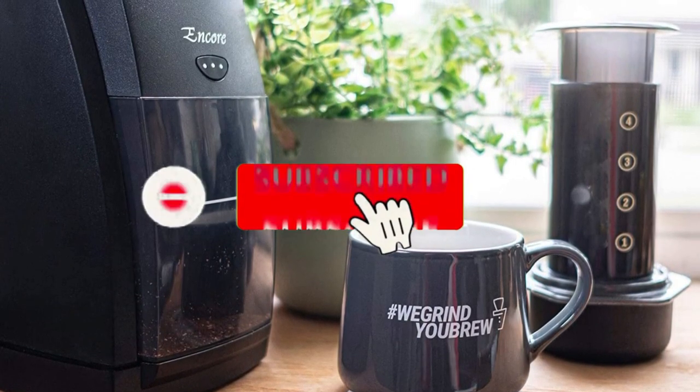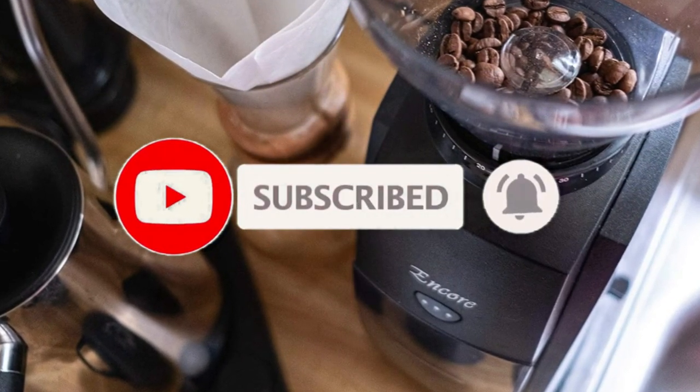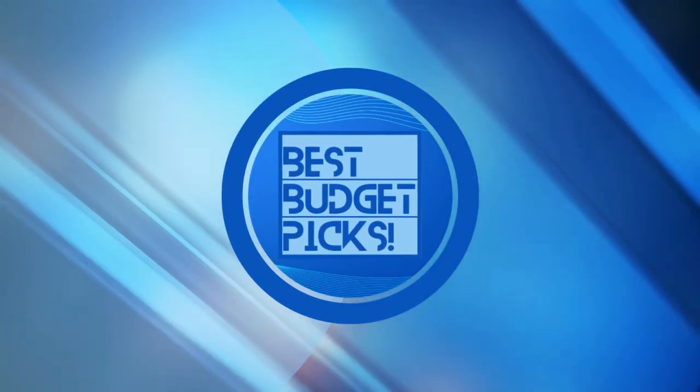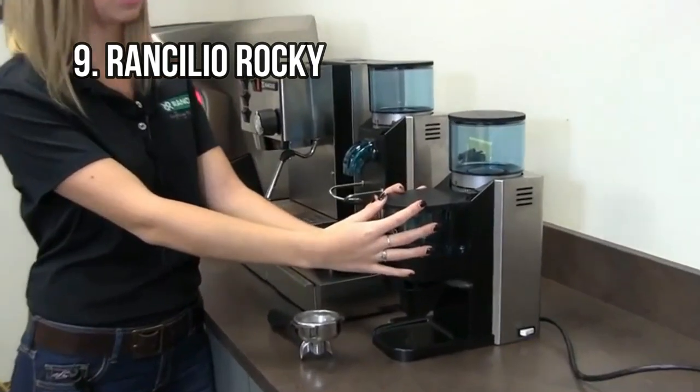Like the video, comment, and don't forget to subscribe. Let's get started. At Number 9: Rancilio Rocky.